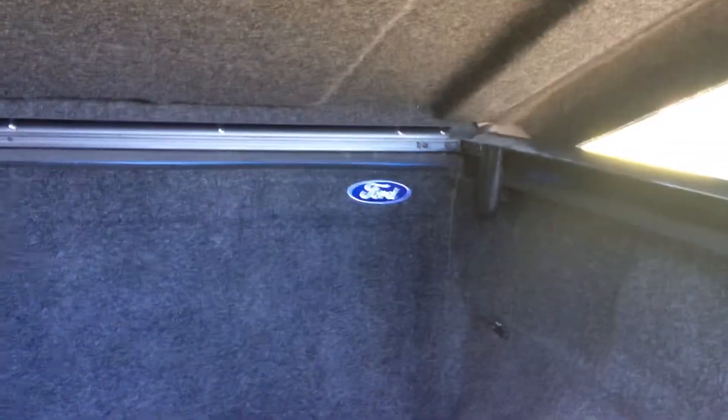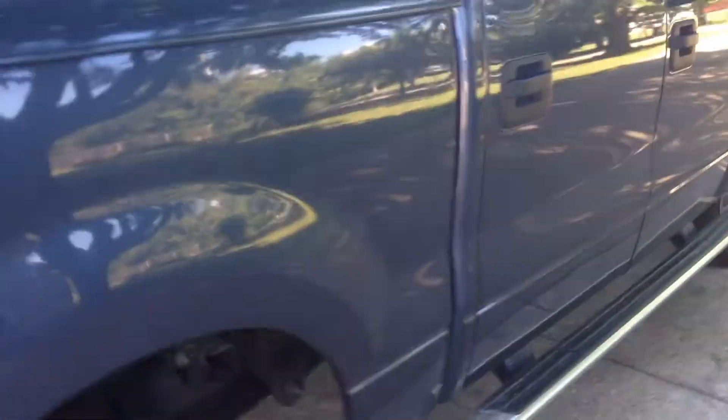I have this ARE bed cover — tunnel cover. It's all carpeted on the inside with the Ford logo embroidered. All of this is going to be coming off and out — I'll probably be selling all this. This is the short bed F-150, if anybody's interested. I'm going to sell this and sell the carpet in there.